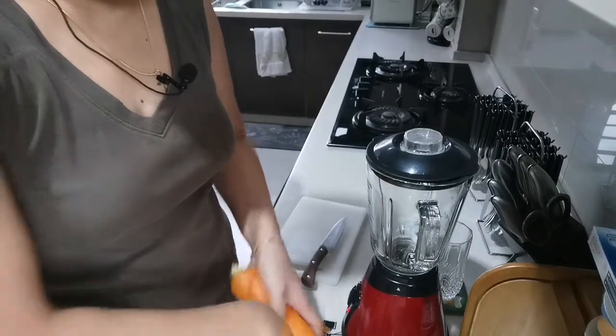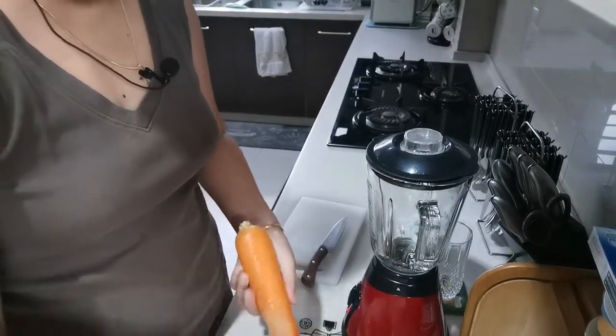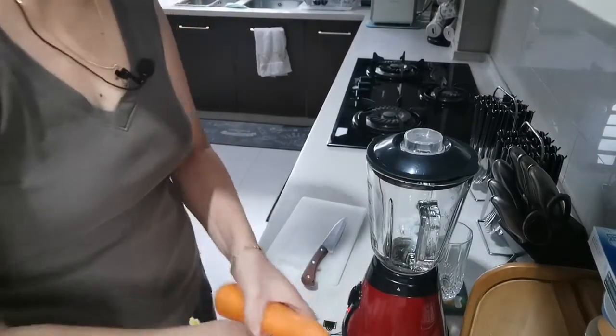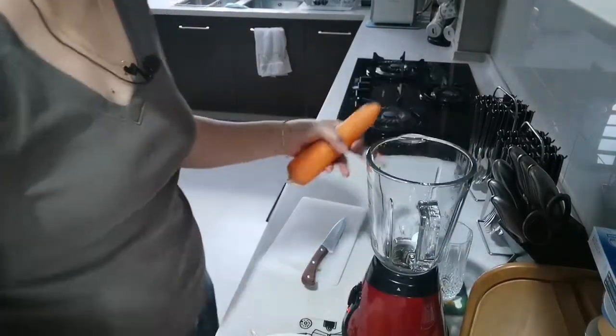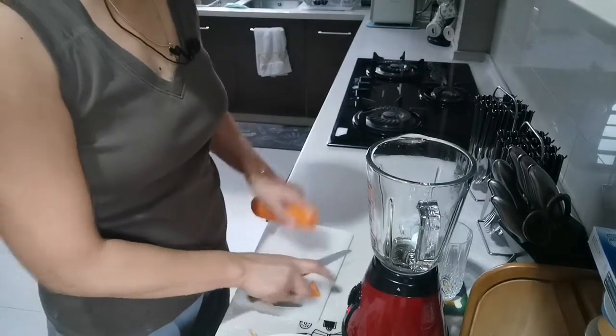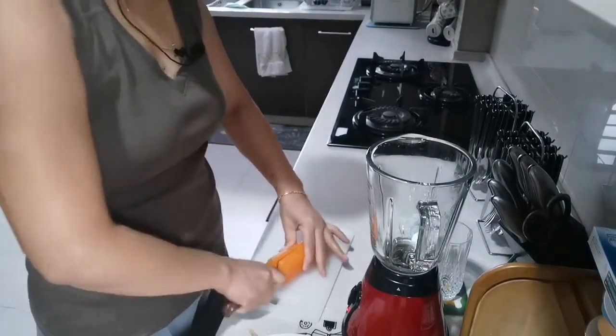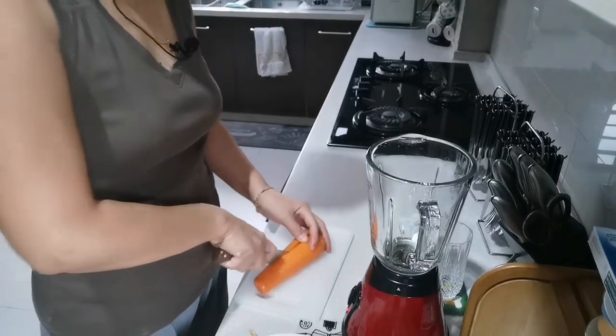Just like that — everybody knows how to peel the skin of carrots and everything. And we have a blender here. We just cut it very, very small so it's easy to blend — you know, when we cut it small it blends better.